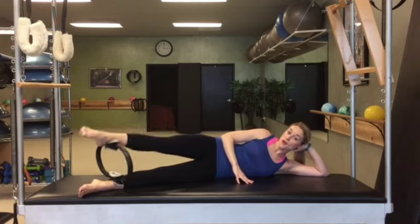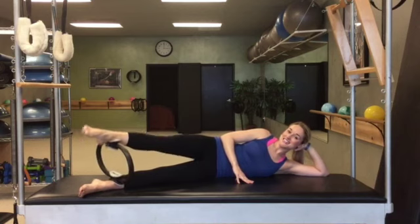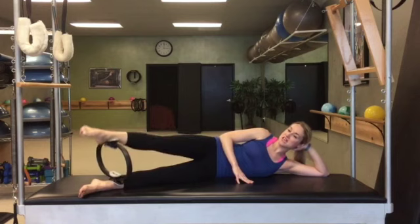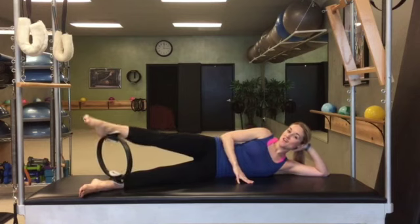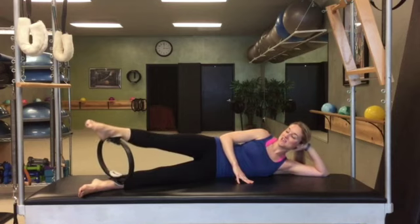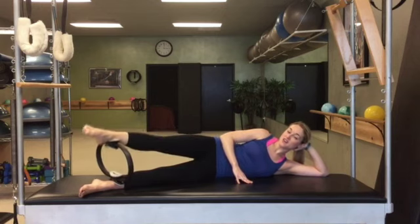So now we're back to the inner thigh on the top leg, and release. Squeeze and hold — reach the leg out of your hip — release. Squeeze and hold — shoot it out of the hip socket — release. Squeeze and hold it right where you are. Now we're going to put the pumps in: 1, 2, 3, 4, 5, 6, 7, 8, 9, 10. 2 — 2, 3, 4, 5, 6, 7, 8, 9, 10. 3 — 2, 3, 4, 5, 6, 7, 8, 9, 10. 2 more sets — 2, 3, 4, 5, 6, 7, 8, 9, 10. Last 10: 9, 8, 7, 6, 5, 4, 3, 2. And pause.